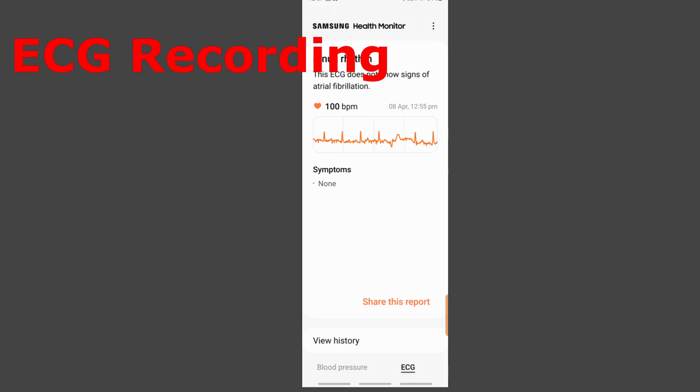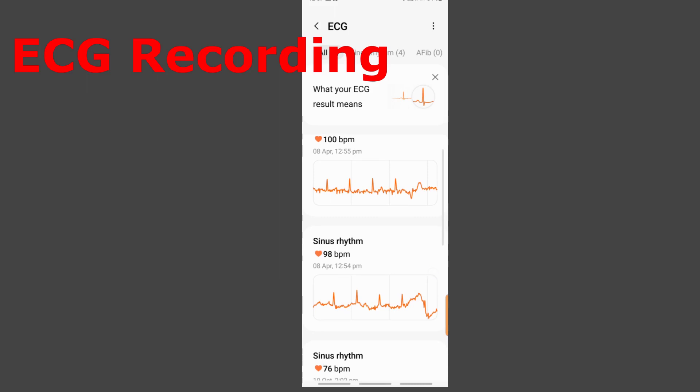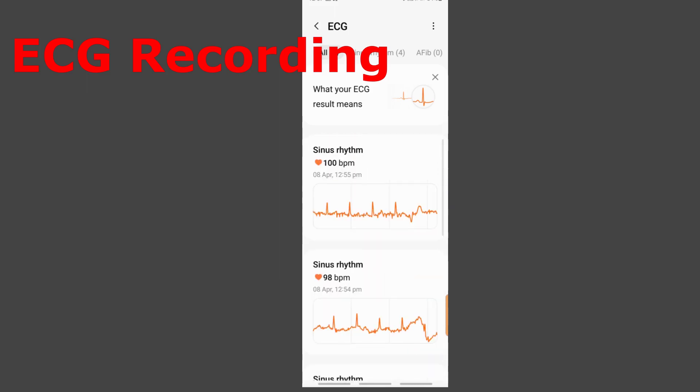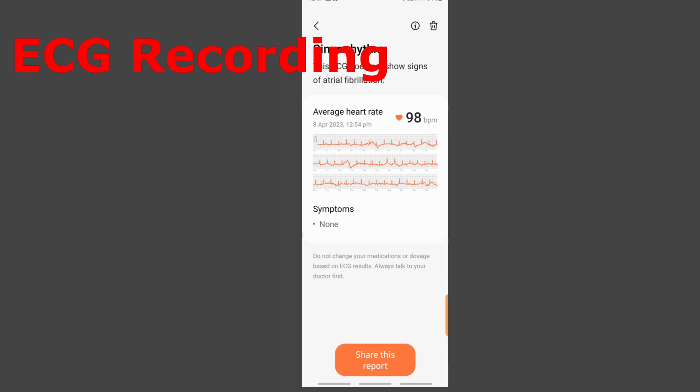The previous screen shows your latest reading, but going into history shows all readings. I had taken two readings and both are displayed. Clicking on any one of them gives a more detailed chart with heart rate, any recorded symptoms, and you can share that individual report as well.